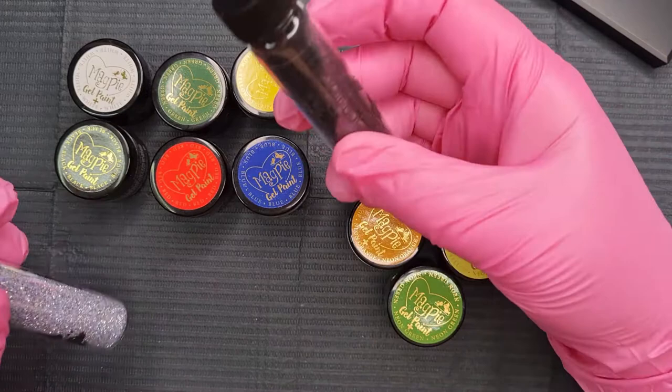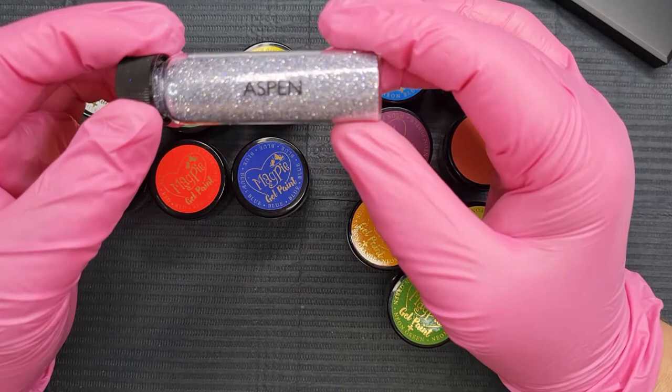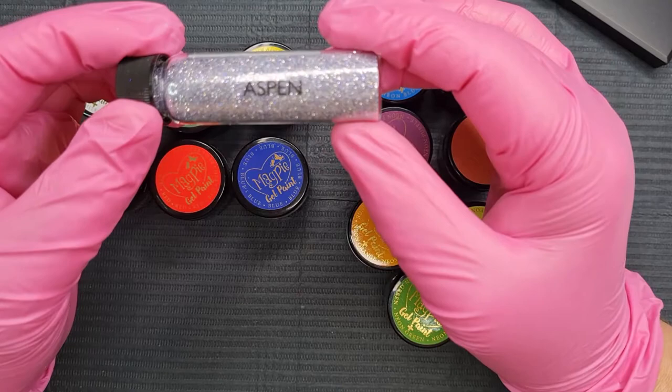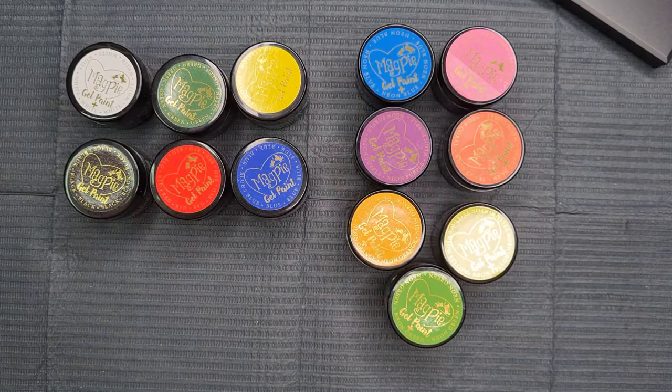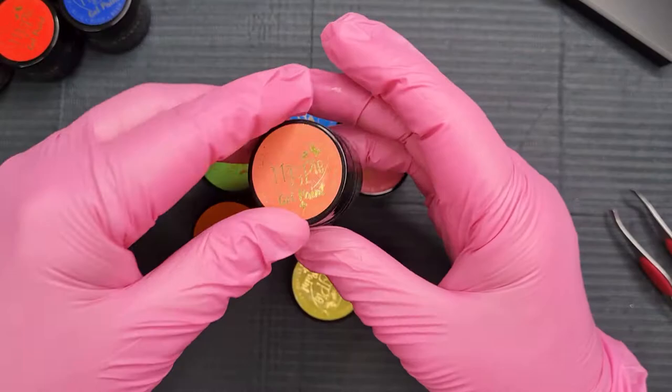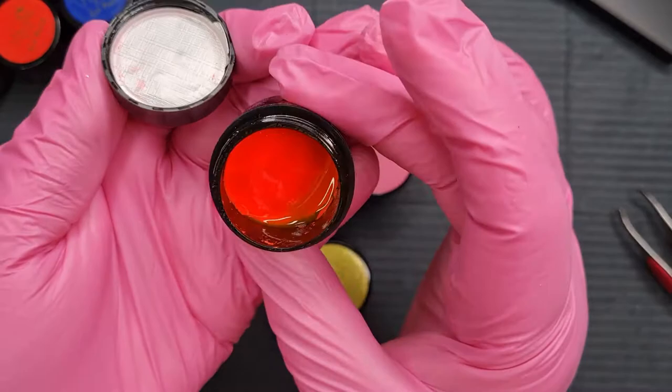Then I got one of their black glitters because I really wanted some black glitter. We'll open that up in a minute. This silver one came free with the order, which is really nice. The black one I think is called Yin. So I'm going to open these up and have a look. They've got a little cap on them — so this is the coral. They do need stirring and they have a little silver cap.